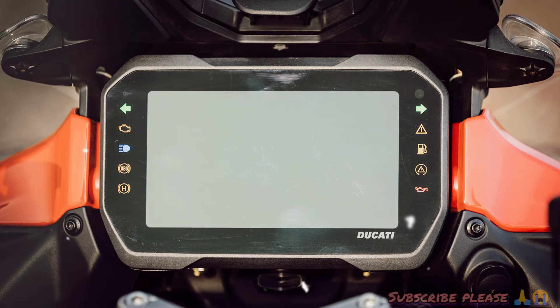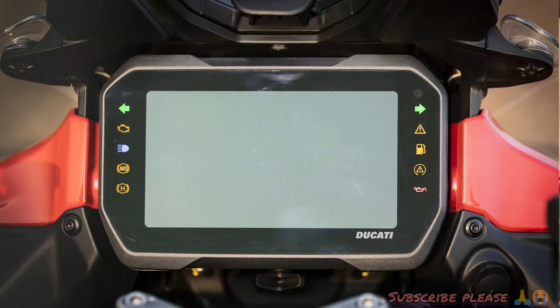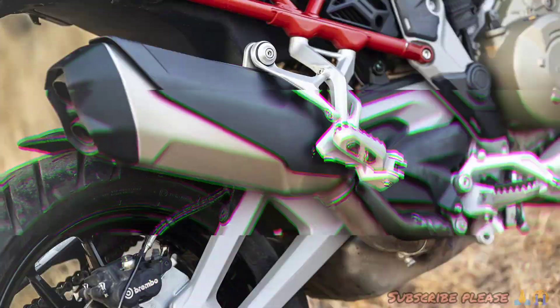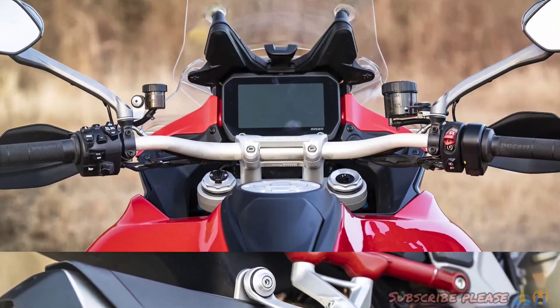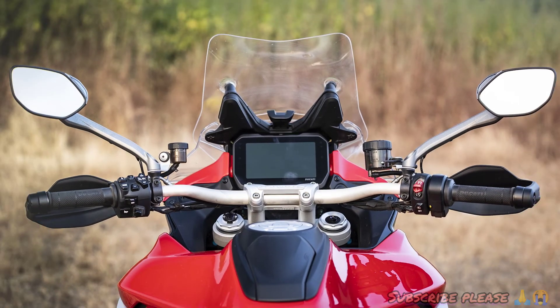Let's talk about some details and see how this engine is. The V4 engine is a 90-degree configuration. There are 4 cylinders and a crankshaft with a liquid-cooled engine. The maximum power is 120 PS or 150 PS, and the maximum torque is 130 Nm.